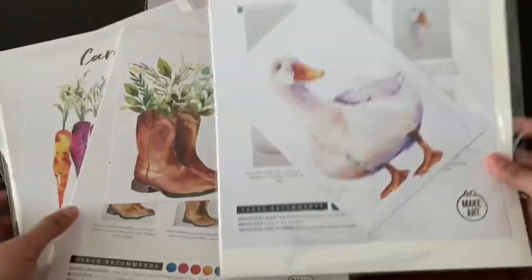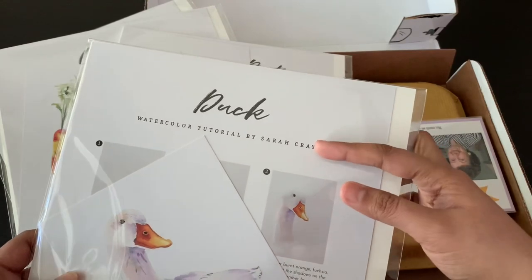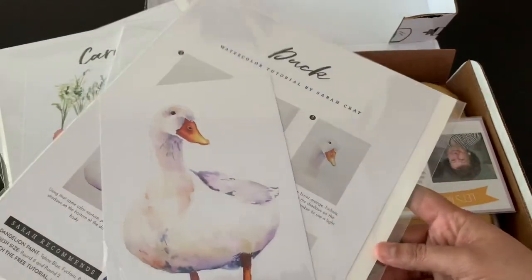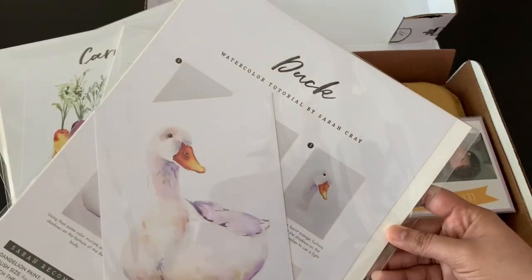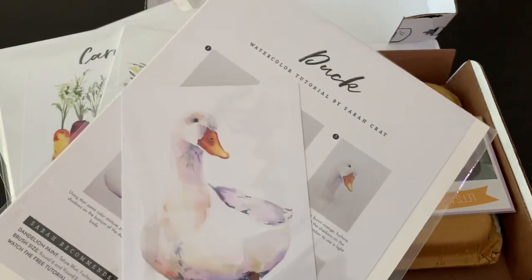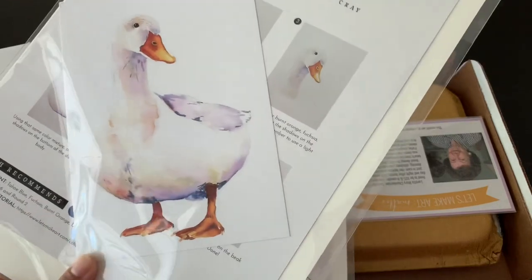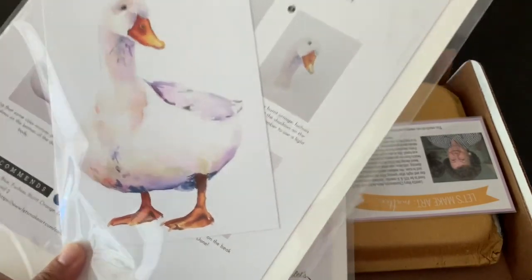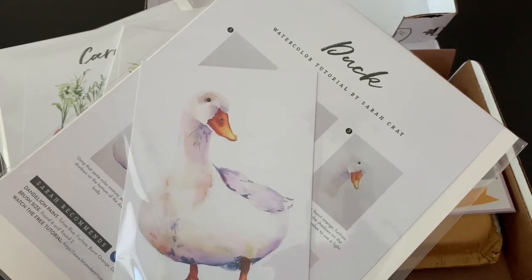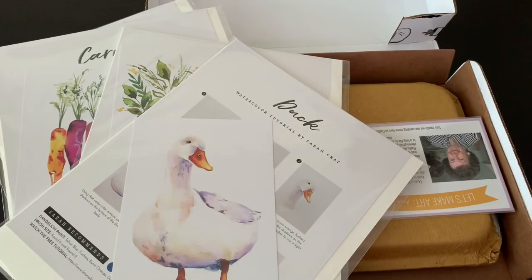So I'll show you one by one. This subscription box has a lot of tutorials online and it's by a watercolor artist called Sarah Cray. She does the watercolor tutorials. You can find them on their YouTube channel, which is Let's Make Art, and they have a good social media presence — they're also on Facebook. They have a Let's Make Art watercolor Facebook group where you can participate in the community. It's free to join. Artists hang out there, and not-so-artistic people like myself also hang out. They share a lot of good watercolor tips, tutorials, and personal art.